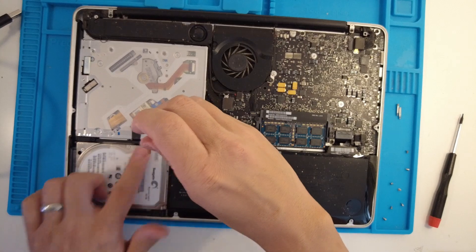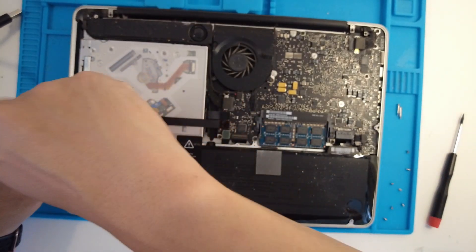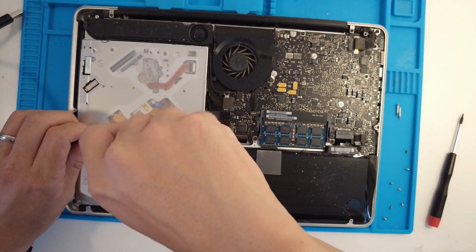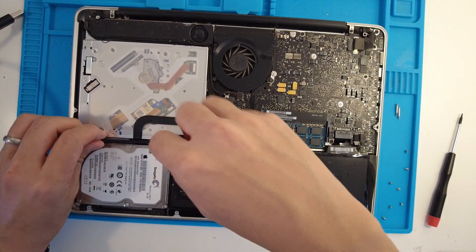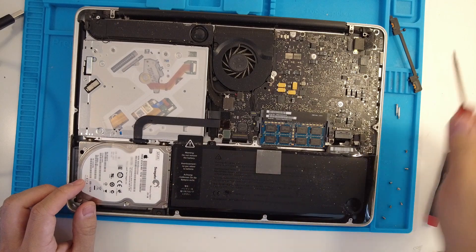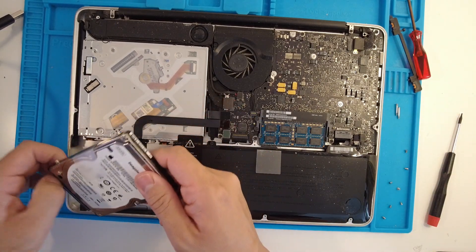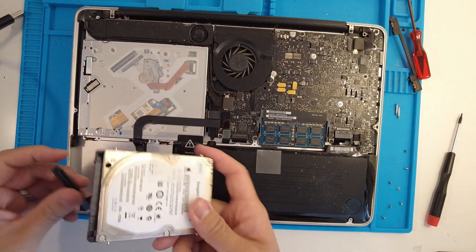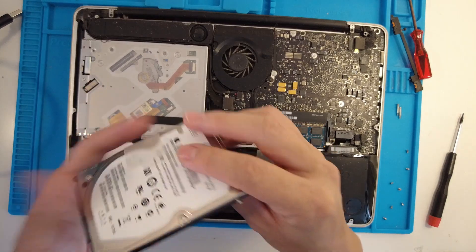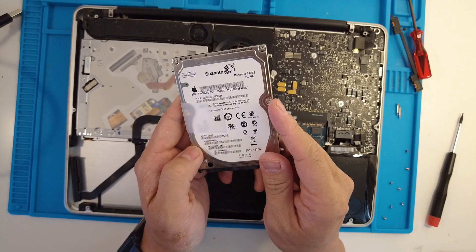We use our Phillips head again and we take off these two black bits here, which removes this mounting cover. Now that we've exposed it, we can pull the hard drive out on the side and then pull off the cable. You can see this cabling — this is the SATA cable — and this is a standard 250 gigabyte Seagate hard drive.